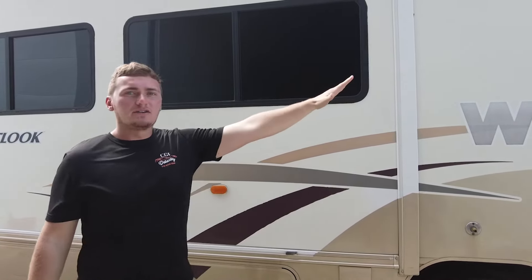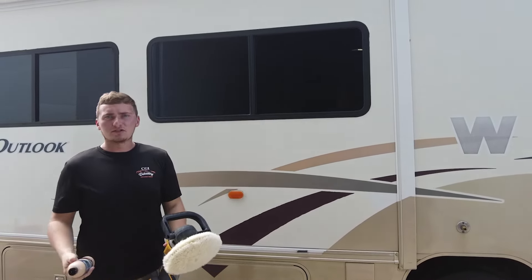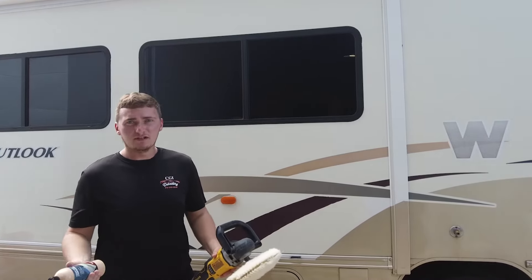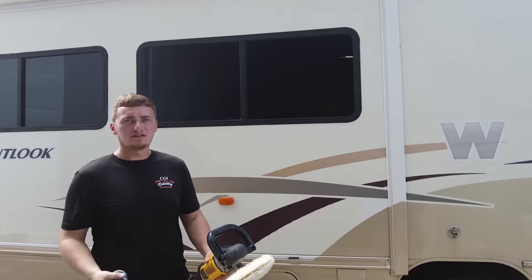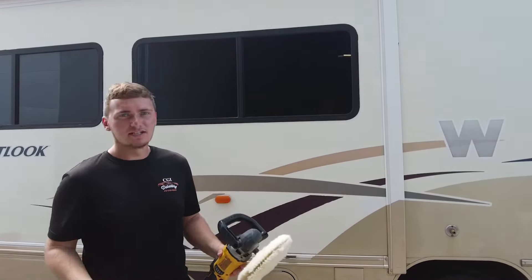We're going to go through the entire side of the trailer — both sides — and cut it down with this. It'll boost the gloss meter readings from three to four all the way up to 40 to 50. And then we'll be able to move on to the next step, which is the polishing stage, where we'll be able to get up to 80 to 90 on the gloss meter. So let's get into it.